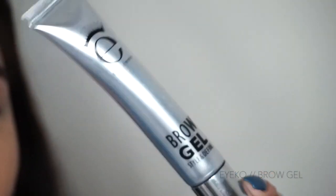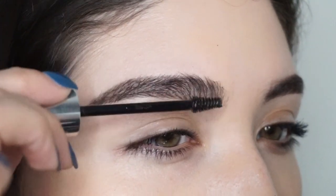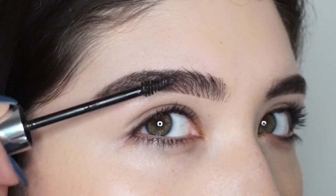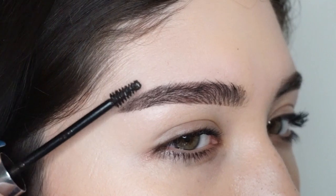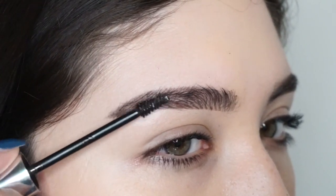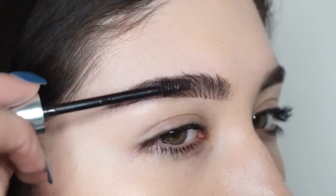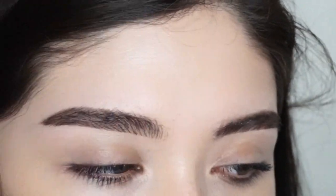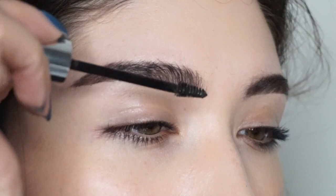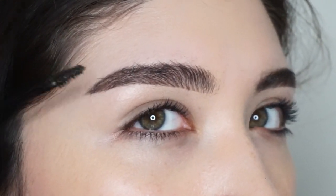Brow gel — let's get into it. This is the iCo brow gel; it's tinted and it's amazing. I run it through my entire brow and wiggle it through the hairs the way you would with mascara on your lashes, making them as fluffy as I can. Once it dries, I go in with the brow gel again using the same motion — it makes for a fluffier brow that lasts all day.